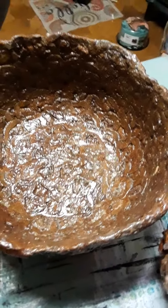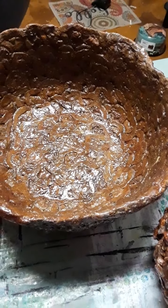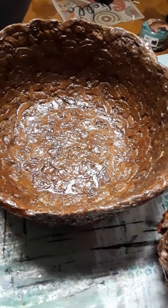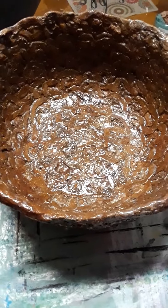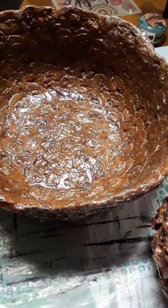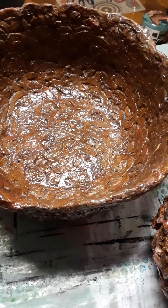Hello, today is Tuesday June 1st 2021. About a week ago, I worked on a project where I used citrosol with styrofoam chips dissolved in it to create a gloss medium. I just want to give an update on this — I like to be as honest and transparent as possible with the positives and the negatives.